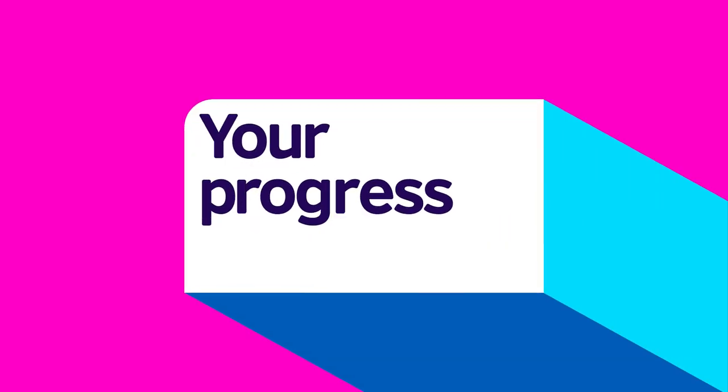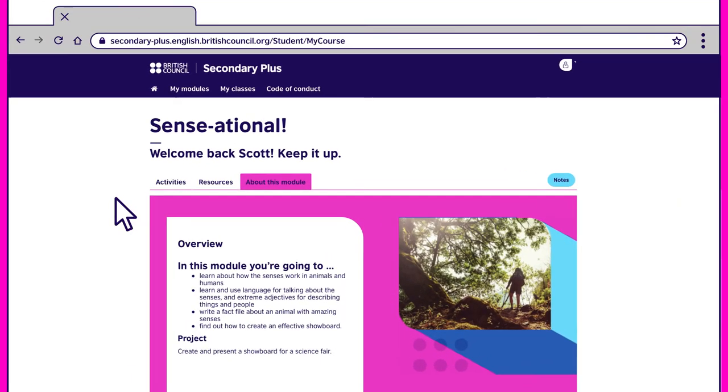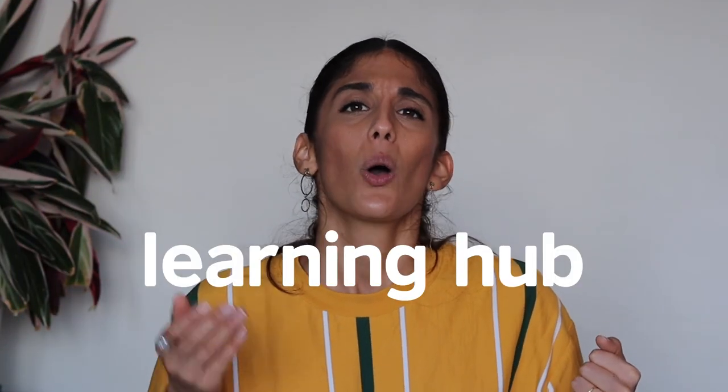An exciting part of the Learning Hub is being able to track your progress. That's it, friends — come and join us on the Learning Hub. We're with you every step of the way.